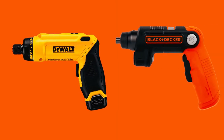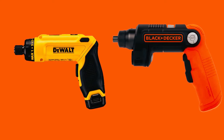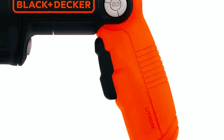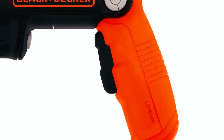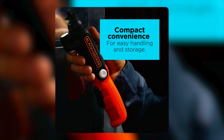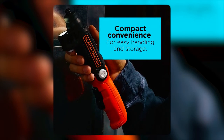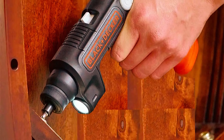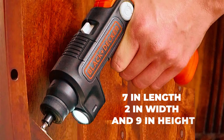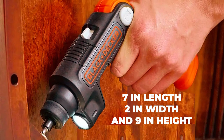Much like the DeWalt screwdriver, this particular screwdriver has a 3-position pivoting handle, meaning you can easily switch grips depending upon the situation or nature of the job. The Black & Decker BDCS FL-20C electric screwdriver is the same weight as the DeWalt screwdriver, but the dimensions differ. It measures 7 inches in length, 2 inches in width, and 9 inches in height.